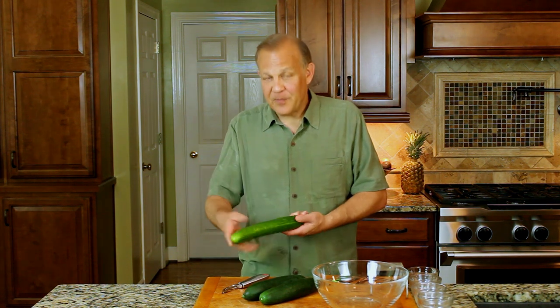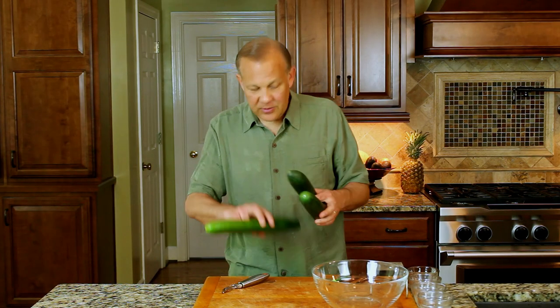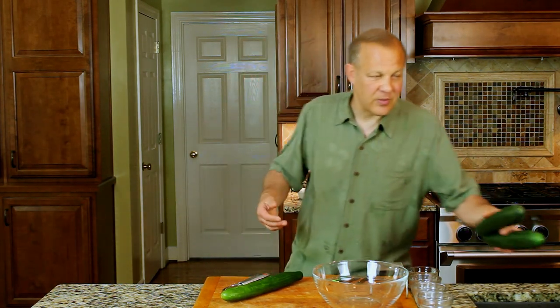For this recipe, you're going to need one large seedless or English cucumber, or you can use two medium cucumbers. I'm going to use the English cucumber because I want to save the others for another recipe.